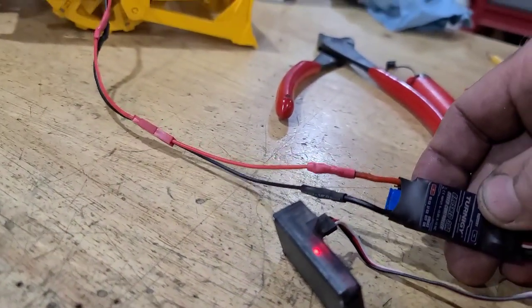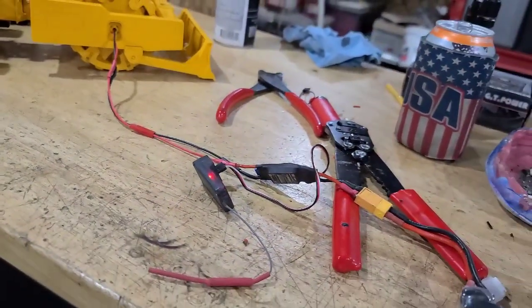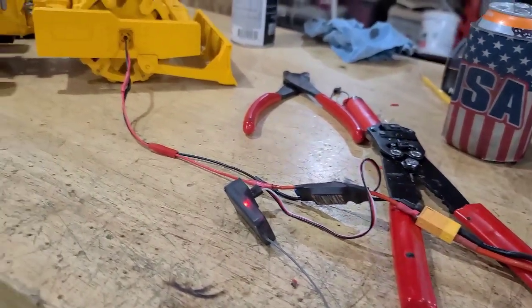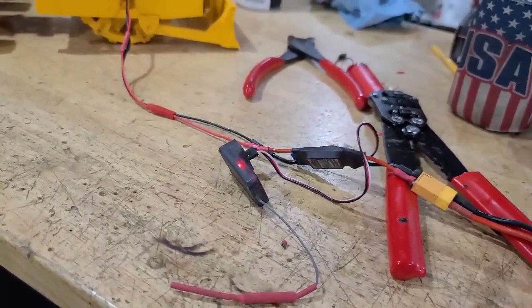What a bunch of these Turnigy ESCs — little did I realize they're only good for one direction and one direction only. But hey, I found a home for one of them. I'm just doing a test tonight to see how it works.